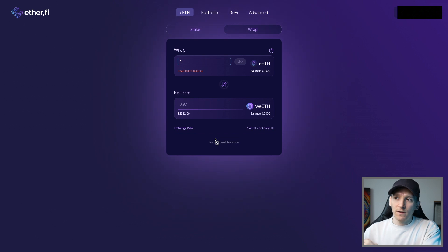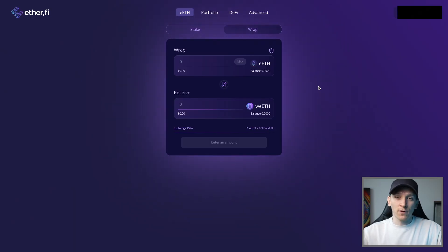The eETH will be swapped into wrapped eETH, which still goes up in value and can be used in different DeFi protocols. If you want to unstake your tokens, it depends which token you have. If you have wrapped eETH, you can't unstake directly - you need to unwrap it first back into eETH. Come to the wrap tab, click the reverse button in the middle, choose the amount, and receive eETH back at the current exchange rate.